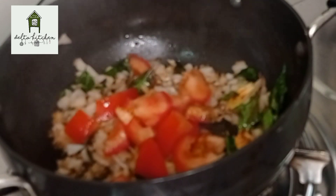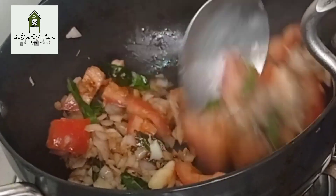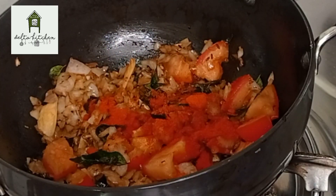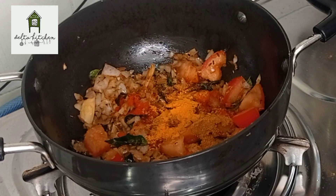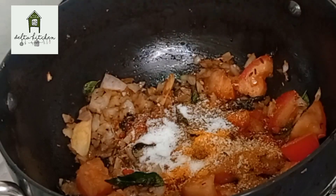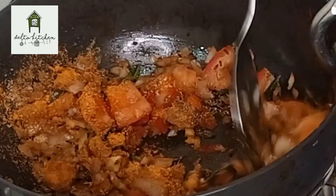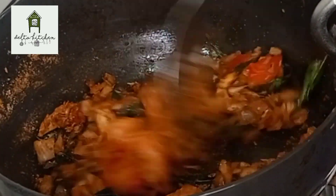1 tablespoon of salt and a little bit more salt. Put the oil in the middle of the pan.